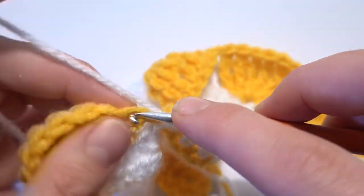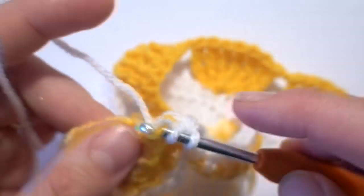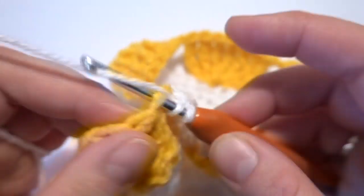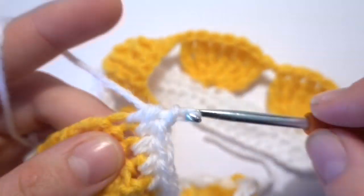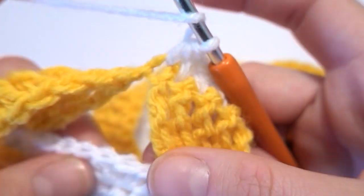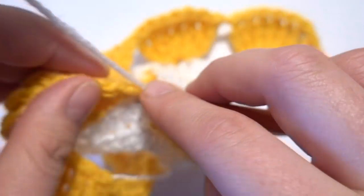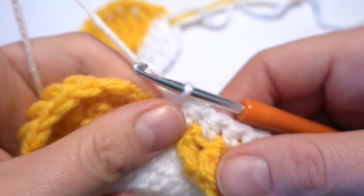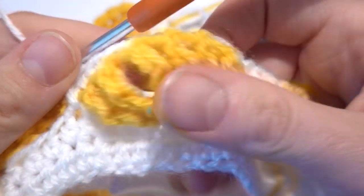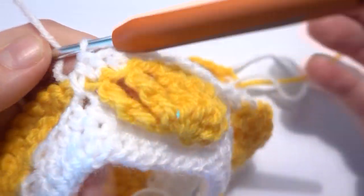Now again one half double crochet into the next seven double treble crochets. Then a half double crochet into the fourth stitch — one, two, three, four. Make sure we are working on top of the chain one space, so we cover the chain one space. Then again one half double crochet into the next seven double treble crochets, and continue to the end of this row.